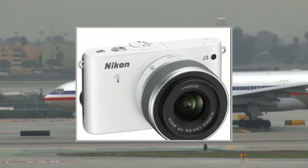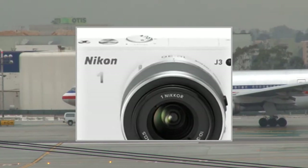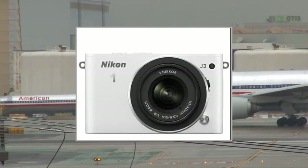Super fast, this sensor is able to switch instantaneously from phase detection autofocus to contrast detection autofocus.